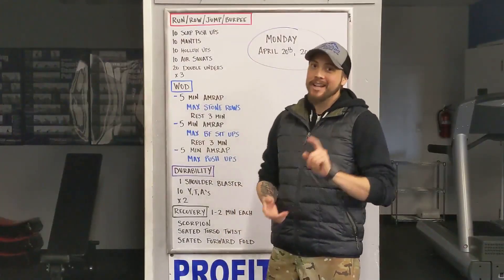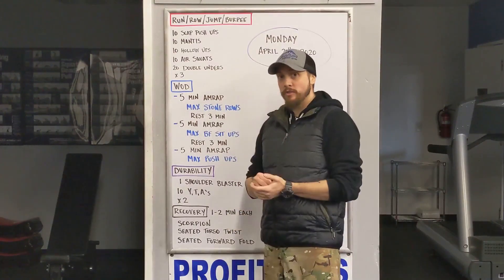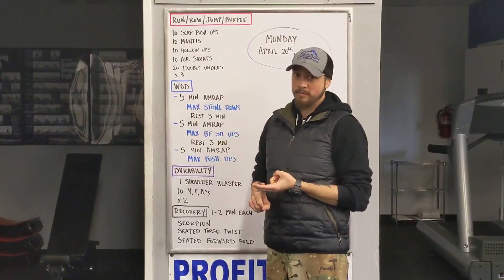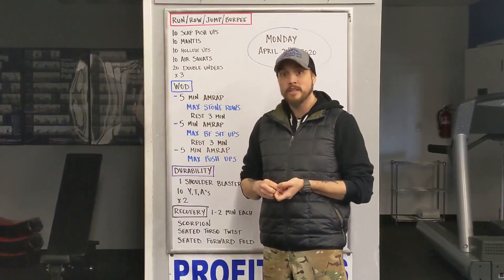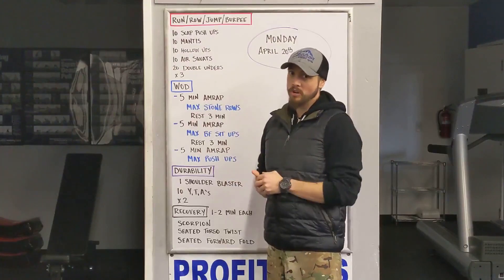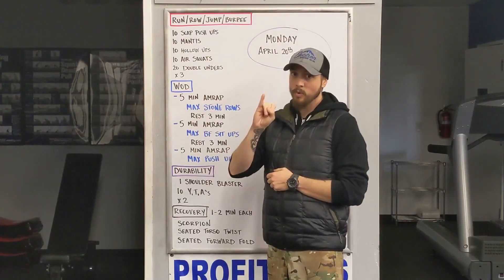Now that you know what you're doing, make sure that you record everything down. Once you have your score, comment it below with your name and your reps. If you have any questions or need scaling options, check the comments below. If you need further scaling options, you can always text myself, Chad, or Christy and we can get you sorted. Without further ado — three, two, one, go.